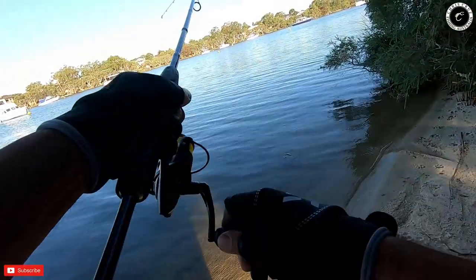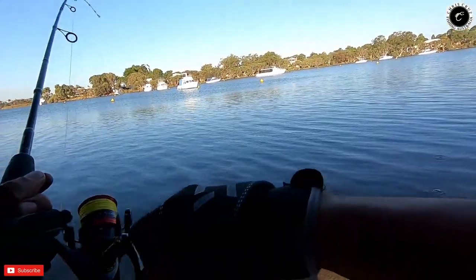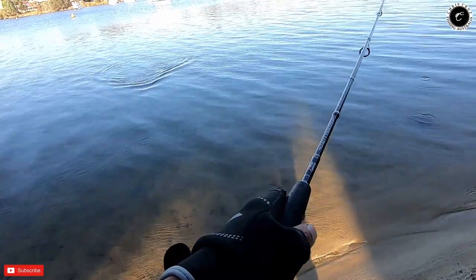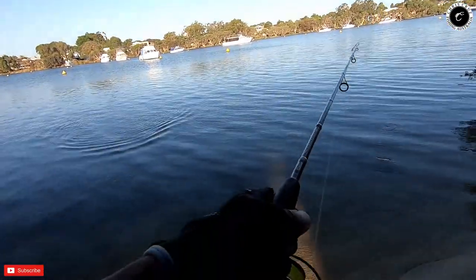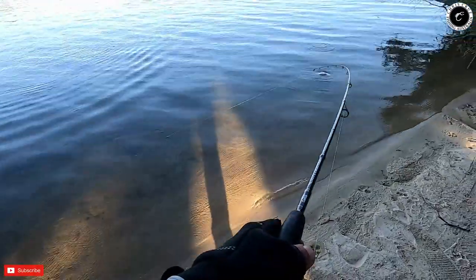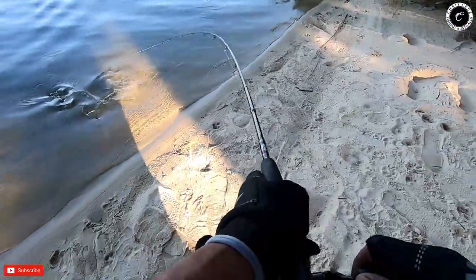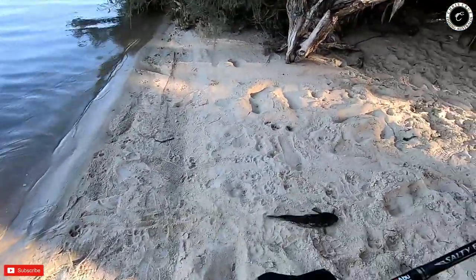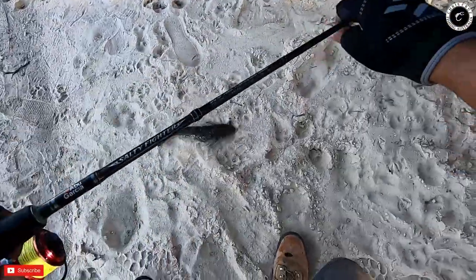Guys, fish on! Fish on, fish on — what could this be? Yes! Finally flathead, yes! Oh, big flathead.